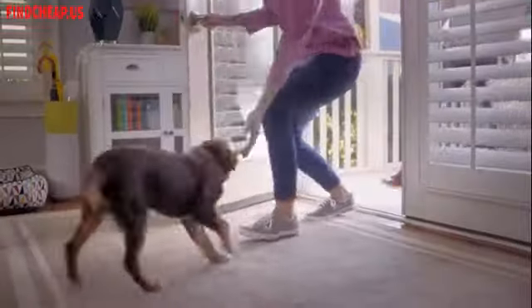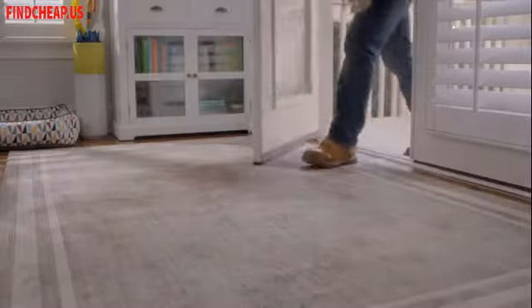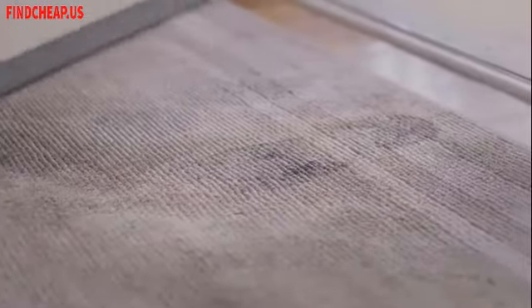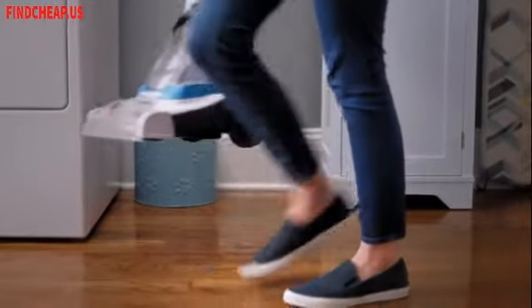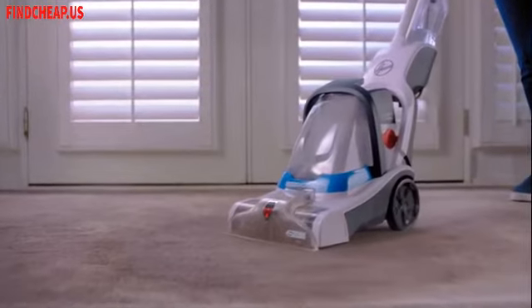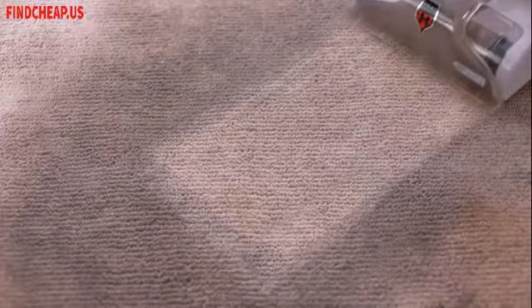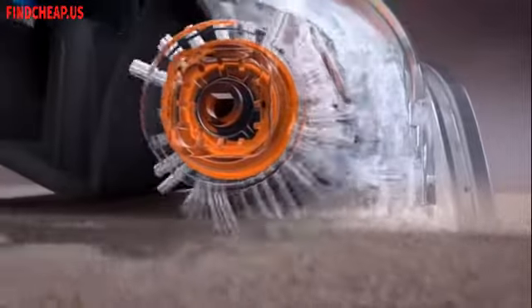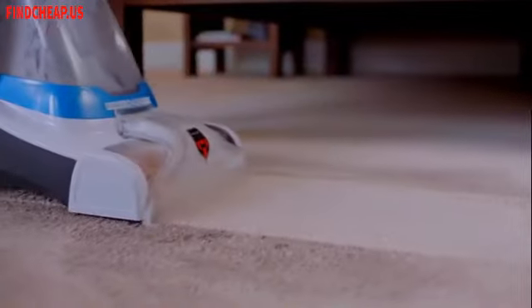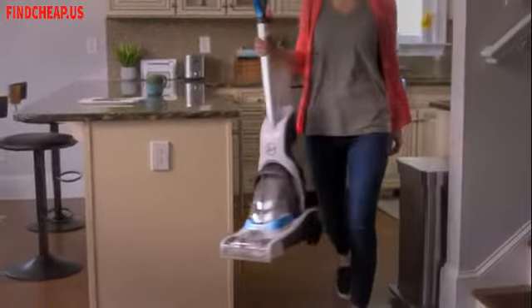Your carpets see it all, collecting every memory and every mess every single day, but getting a fresh start doesn't have to be intimidating. With the Hoover Power Dash carpet cleaner, it's easy to use and delivers impressive deep cleaning power needed to leave tough messes in the past. Hoover's power spin brush roll scrubs deep into your carpets while strong suction and heat force cut down on dry time.